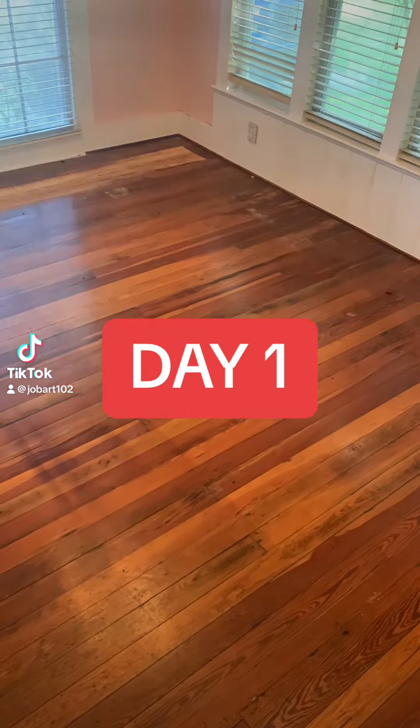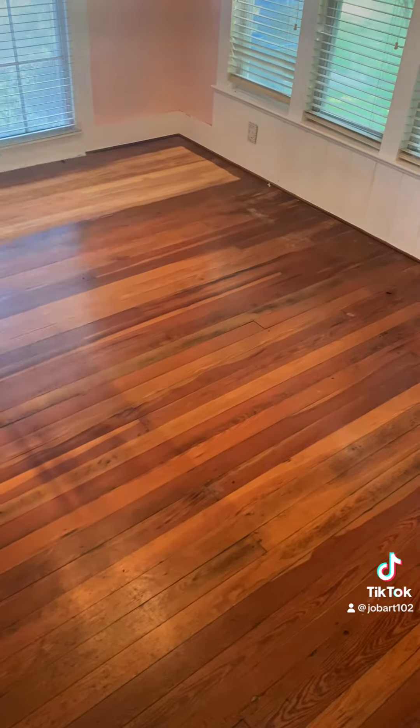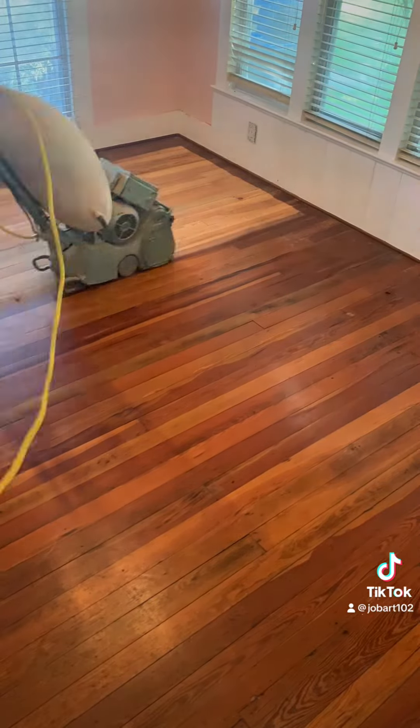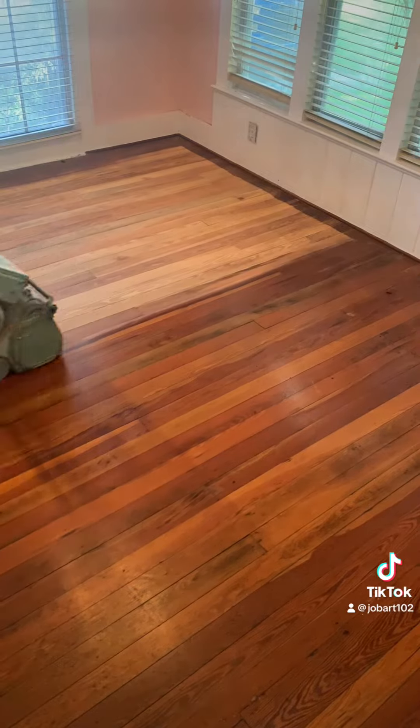Welcome to another video. This is day one and we are starting a new project. We were actually just up the street from the floor we've been working on for the last two weeks. But here we are sanding and refinishing these also 100-year-old Merritt Island Pine wood floors.